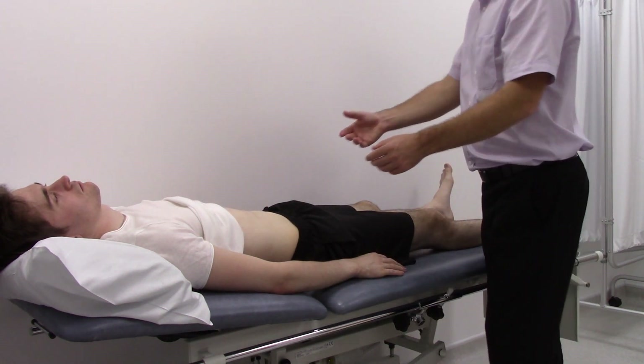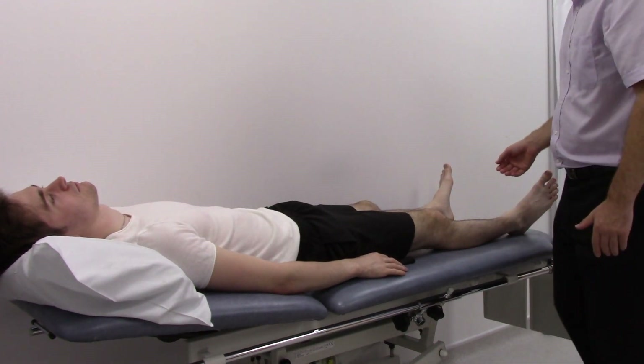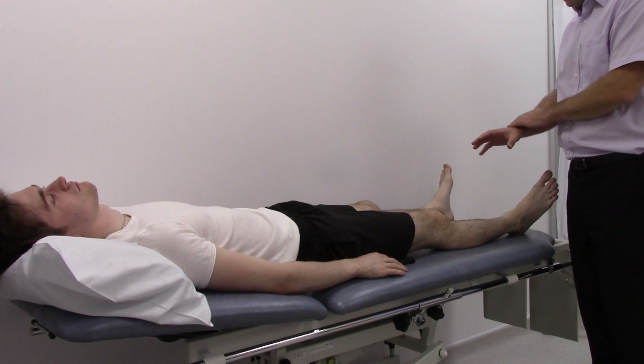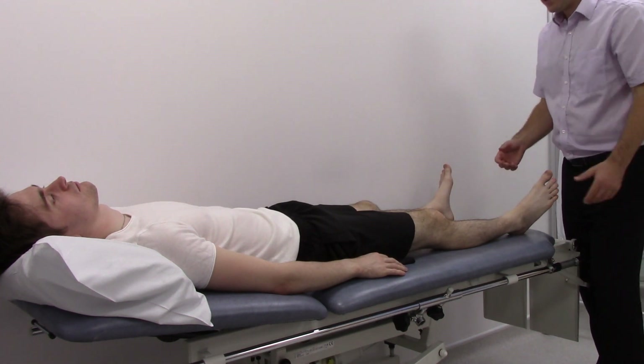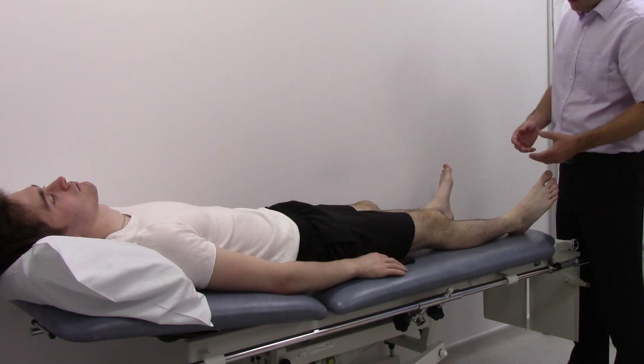Then move on to look at the legs, looking for any obvious signs of venous disease such as varicose veins, venous eczema, or haemosiderin staining, and also any ulceration. Look for signs of arterial disease such as loss of hair, thickening of the nails, or ulceration.